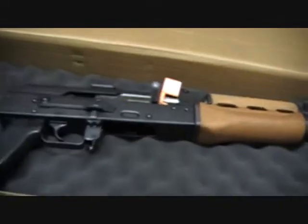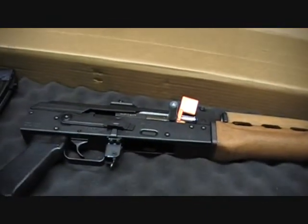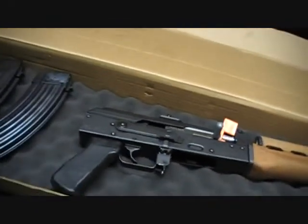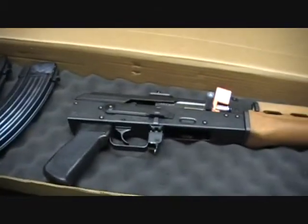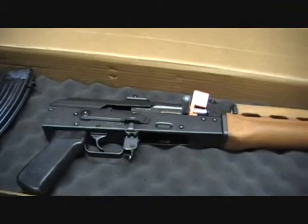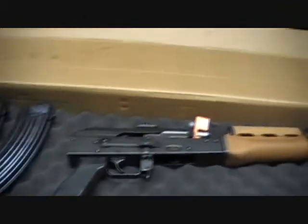I feel it'll shoot fine like it is, so I'll see. I wanna get one of those stabilizing braces or something. But anyway, that's a little quick look at it. I appreciate y'all watching.